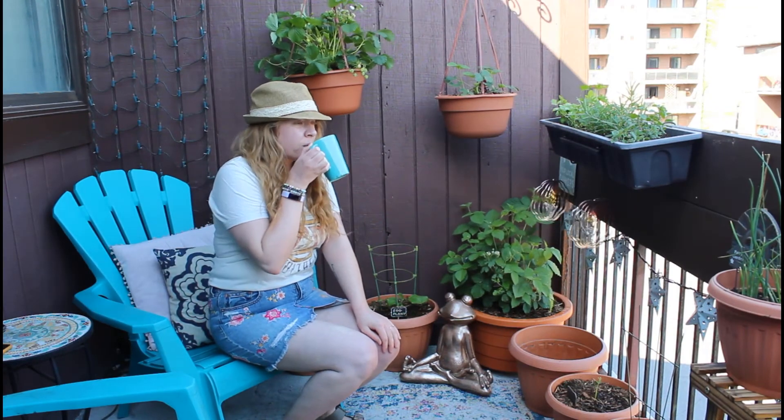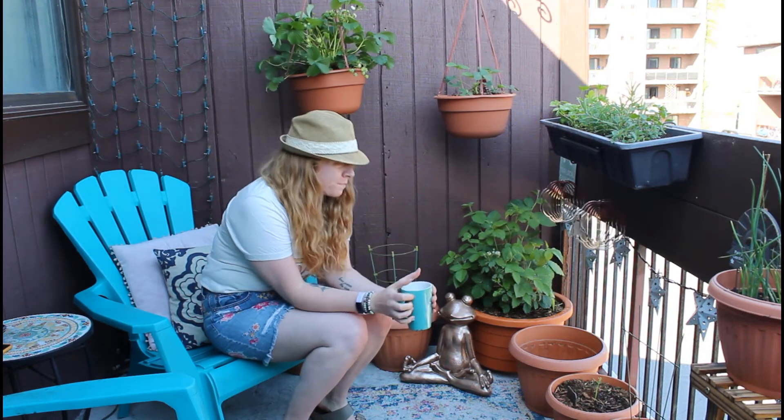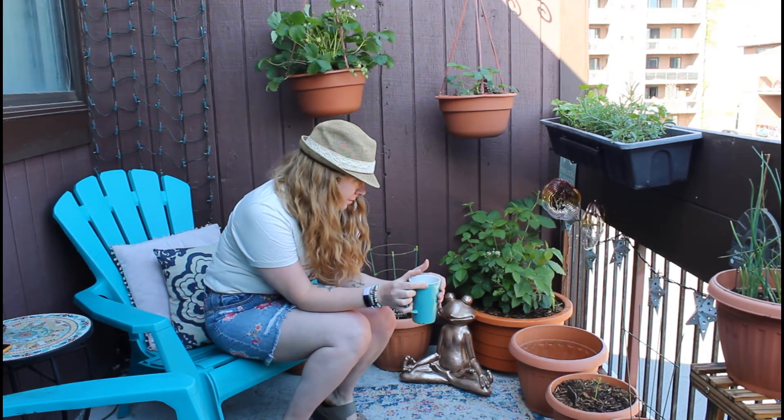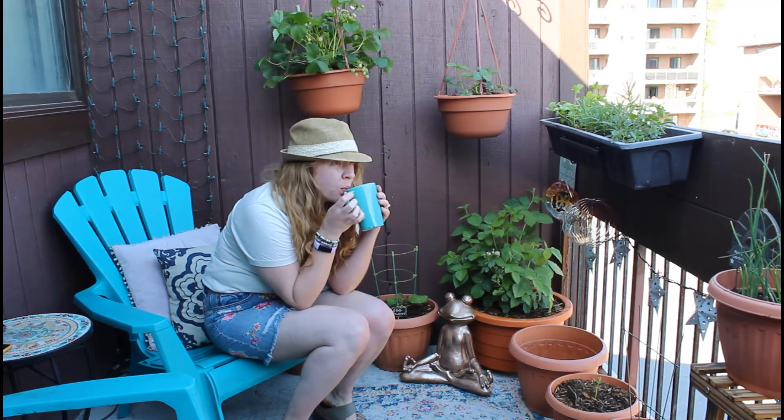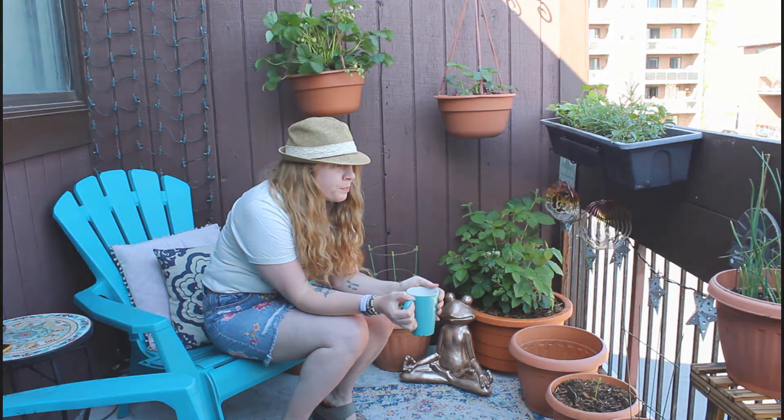I am so excited to be growing these in my garden this year. I hope if you guys enjoyed this video today, you will leave me a like and a comment down below — let me know how your garden is going this season. And of course, subscribe to my channel. I would love to have you here. Thank you so much for watching and see you in my next one.